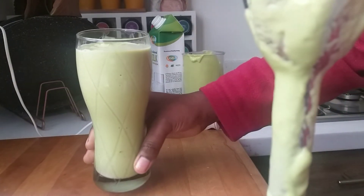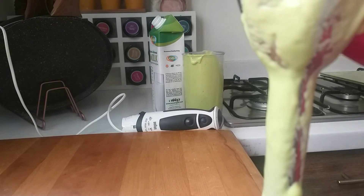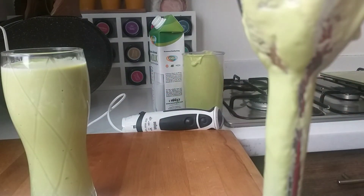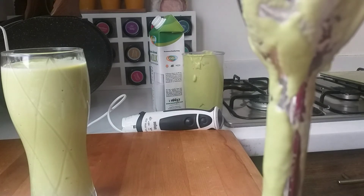Here we go! It's really yummy. You should drink this every day if you have enough avocados, or at least once a week, because it's really yummy, tasty, and healthy. Make it every day or at least once a week!